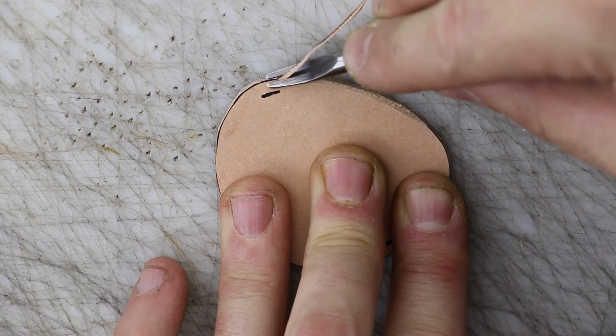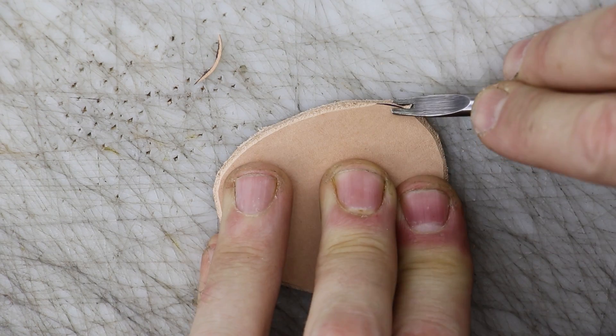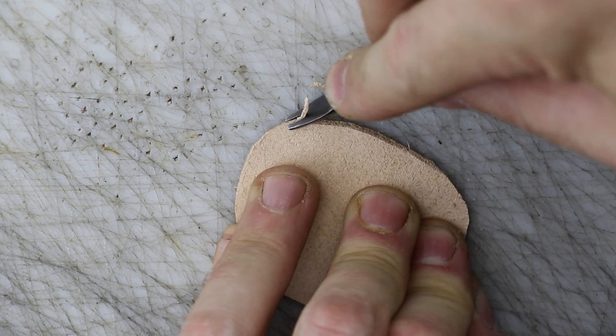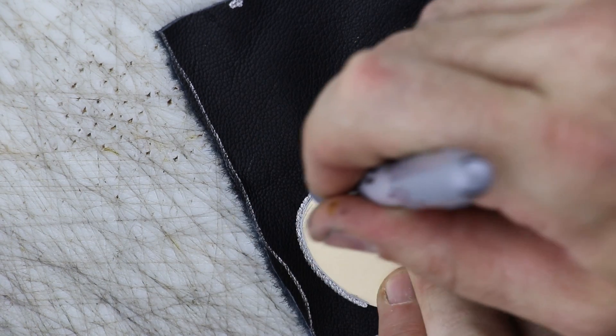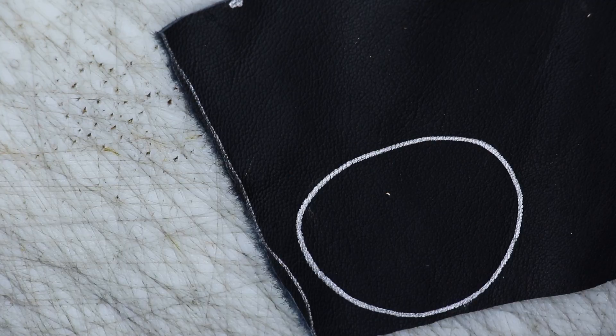We're using Vegetan specifically so we can water form this piece later. Once we've got it cut out, we're going to bevel both sides with a number two beveler. Bevelers vary in numbering, so just make sure you've got a beveler that works for you for that six and a half ounce leather. Once we've got this all cut out and beveled, we're going to cut out a thinner piece of black leather for the backing.